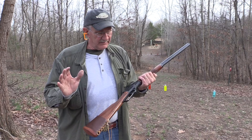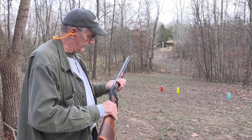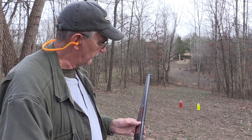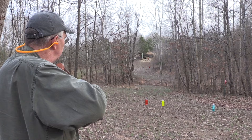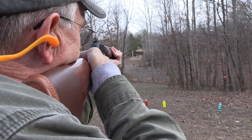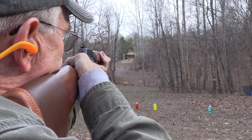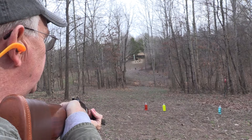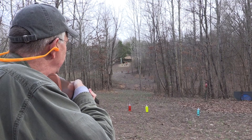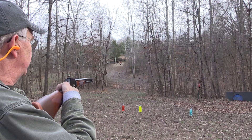Glad you came along — we're over here where we have some different targets. Good sights, and I think I have a pretty good idea where to hold. Good old Marlin 1894, .45 Colt — just a wonderful piece of hardware. This is the Cowboy model, by the way, the 1894 Cowboy Limited. Let's start out on the red gong — I'll miss it first, and then miss some others after that. I always start on the left; why don't we do something different and start on the right.